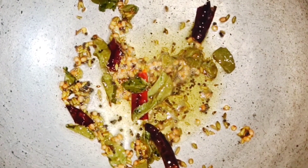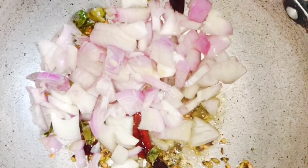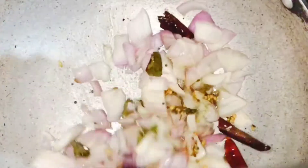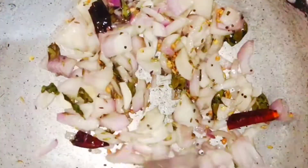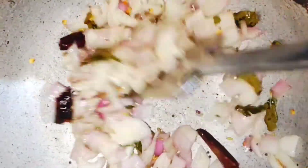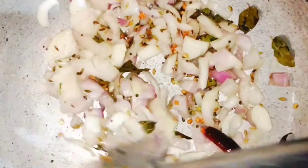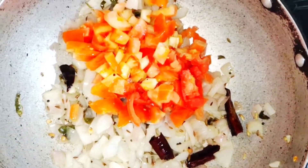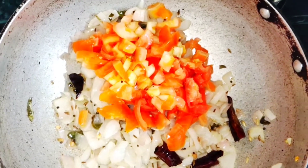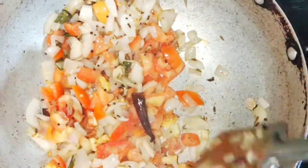Now add the chopped onions. Cook the onions well — they have to turn translucent. You don't have to fry them to a golden brown color, just translucent. Then add the chopped tomatoes. Use a nice aluminium kadai or an iron kadai for this — if you use a nonstick pan you don't get that good flavor or the original taste that you get in restaurants or at marriage functions.